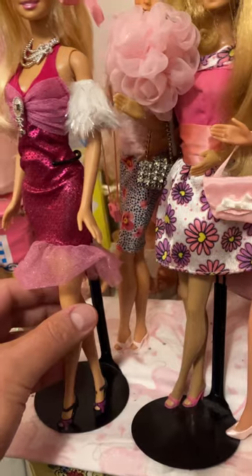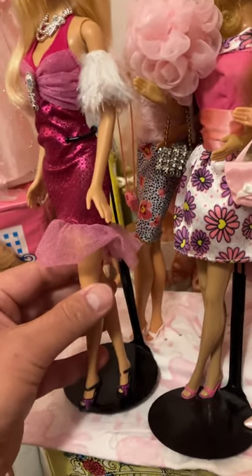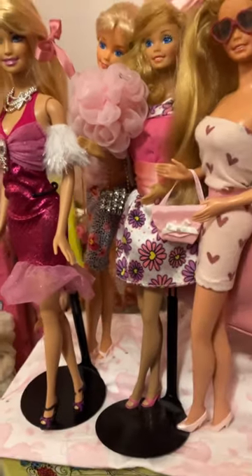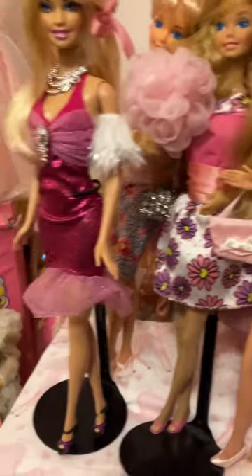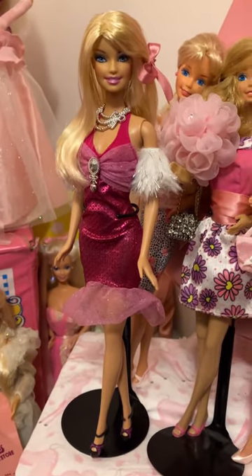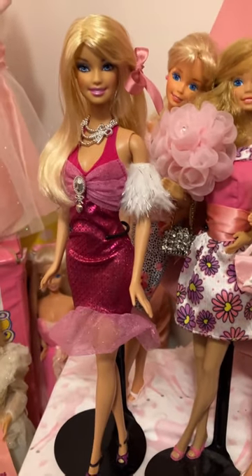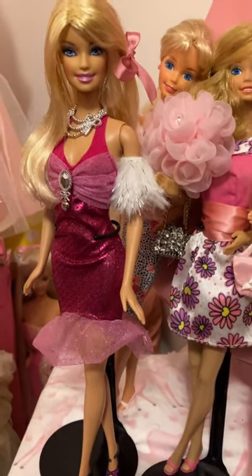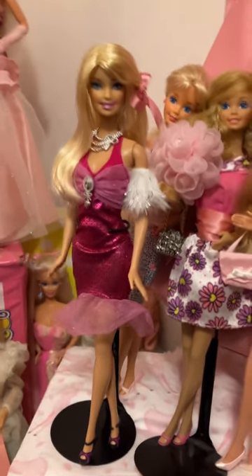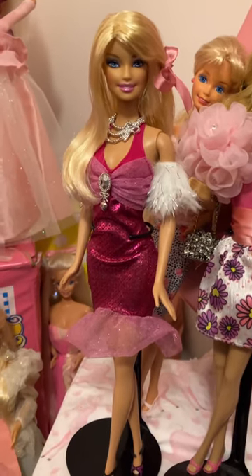I just wish times were the way they used to be, where fashion and makeup and hair — where even things for guys were very attractive. It just was like a whole other world, and now things are not like this. So in my world, I make everything look so perfect. I just wanted to feature her again so you guys could all see this.